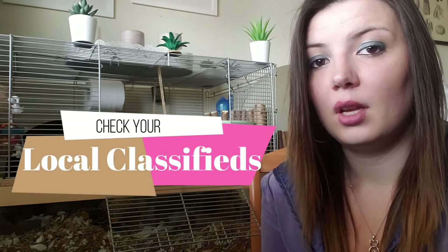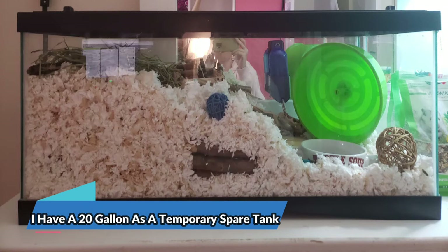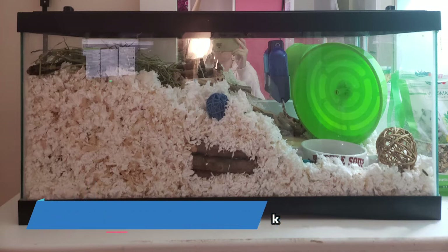Another great option is to check your local classifieds for tanks in good used condition — there are often a ton of them at a discounted price. The last suitable option would be to use an IKEA Detolf, which is about $70 Canadian, and you would just have to make a homemade lid for that. With gerbils, it is also always recommended to have a spare tank in case you get a sick or injured gerbil, or in case of a fight where you need to quickly separate them.